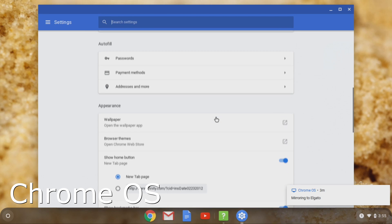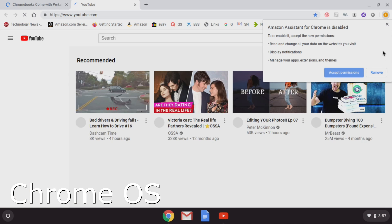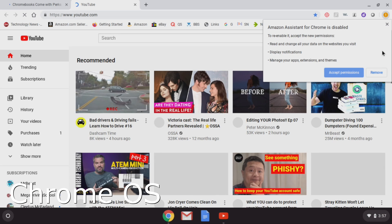I'll be very upfront and tell you, in spite of being a nerd, this will be my first experience with Chromebooks. I had a very specific reason to want to try a Chromebook, which I'll talk about in a minute, but I wanted to see if I could go the cheap route and buy a refurbished Chromebook. I did, and here's what I got.